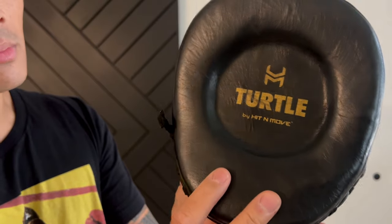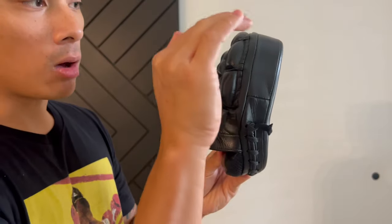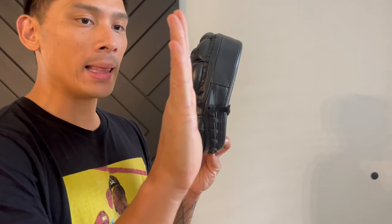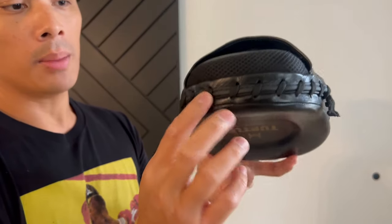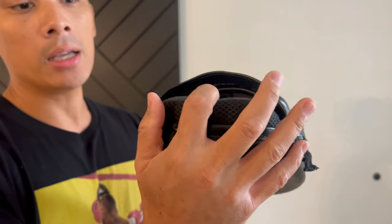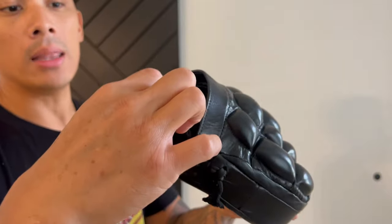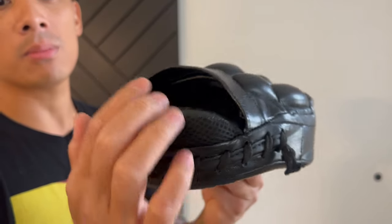It does have a slight curve to the punch mitt — not flat and not ultra curved, just a slight curvature to put your hand in a more natural position. Coming down here you do have the laces, which is where the actual foam piece is inserted through. A really nice feature I think all mitts should have is this wrist pad wrist rest, about an inch in thickness, pretty soft and comfortable.